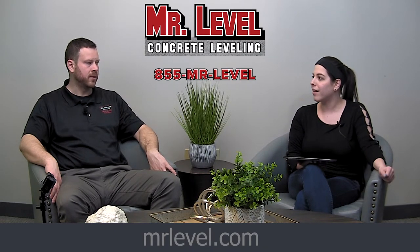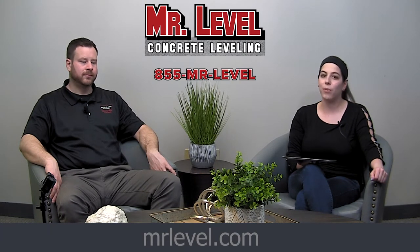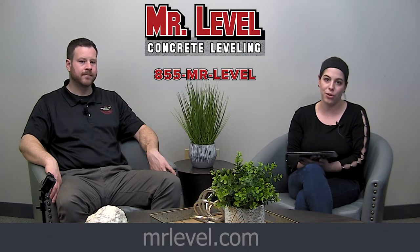Maintain the integrity, right? That's right, absolutely. You can reach Mr. Level online at mrlevel.com to learn more and contact them. They'll be able to fill the voids and stabilize your concrete before you get down to more difficult issues. Thanks so much. Thanks Jackie.